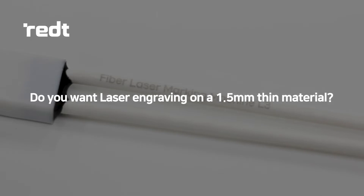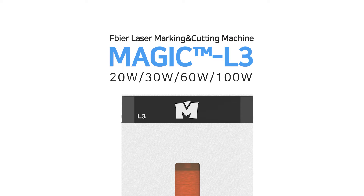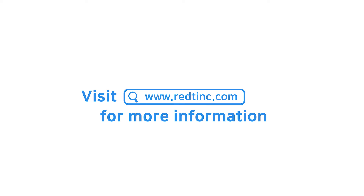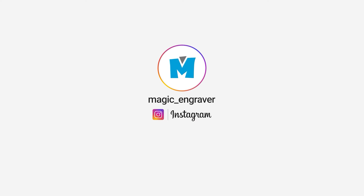Do you want laser engraving on a 1.5 mm thin material? Magic L3, fiber laser marking and cutting machine. Visit www.redtinc.com for more information and to receive updates on our products.